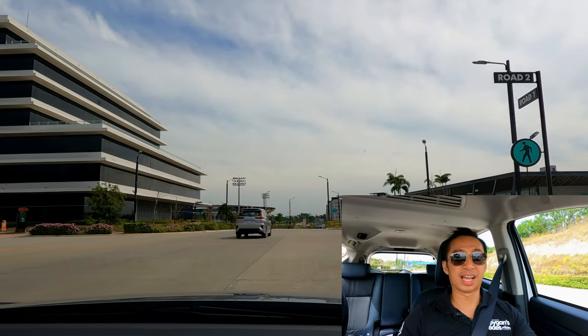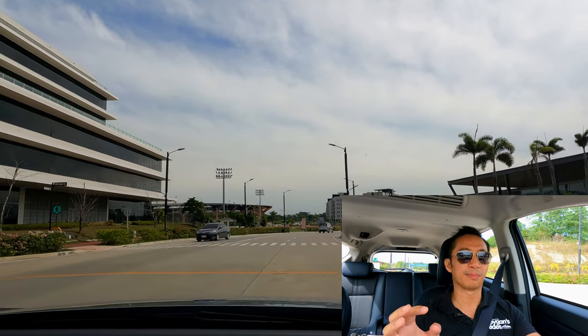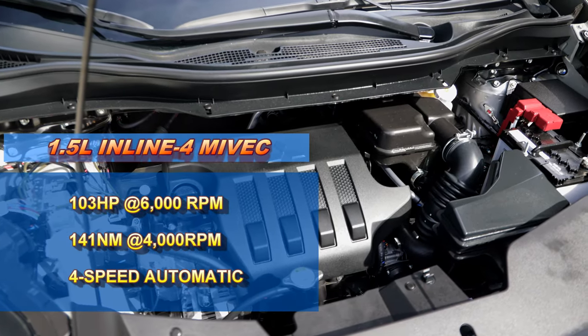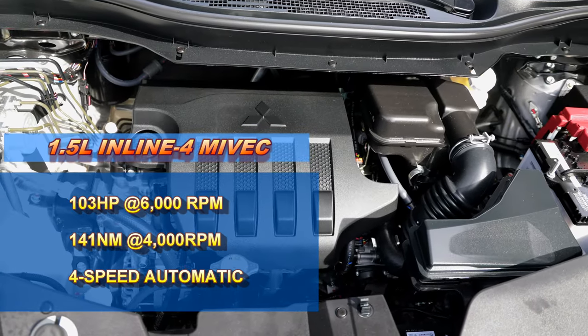I'd love to say that the drive of the new Expander Cross is different from before or even from the regular Expander GLS, but I'd be lying. We still get the same engine and transmission combo: a 1.5-liter 4-cylinder MIVEC gasoline engine which delivers 103 horsepower and 141 newton-meters of torque, paired with the same 4-speed automatic transmission. I said this in my Mitsubishi Expander GLS review and I'll say it again — this engine and transmission combo is super reliable.